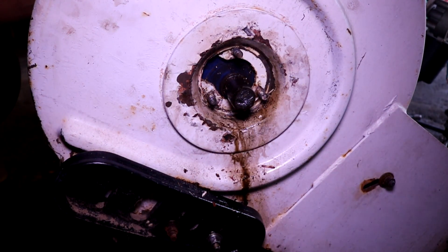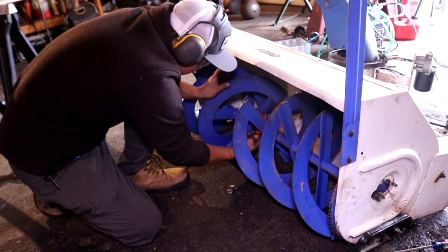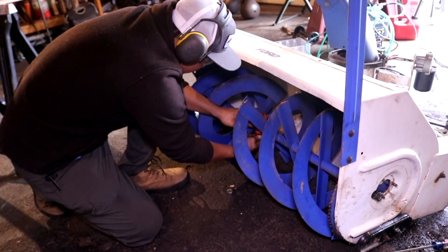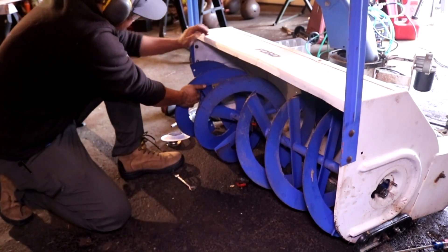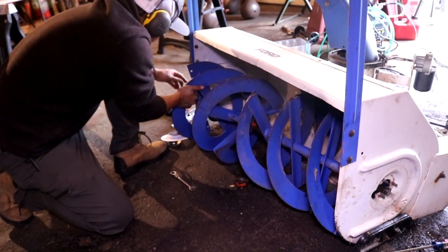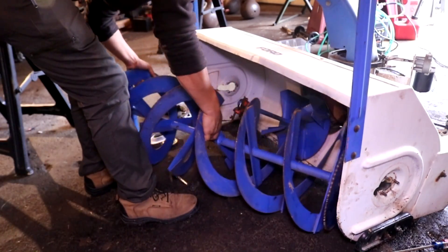To get the rest of the snowblower parts out so I can remove that center impeller, I have to remove this front auger. In order to do that, I have to remove both of the side bearings, remove the drive chain, remove the center connection between the impeller and the auger, and then everything pulls out just like this.